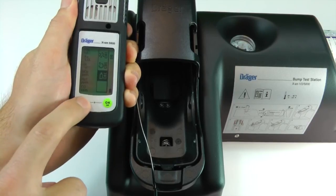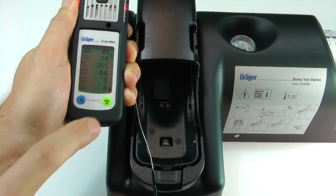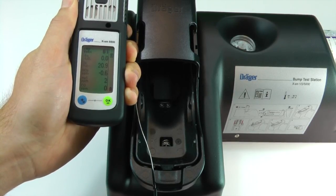You can then press the plus button to exit the calibration menu and return to measuring mode. Press the OK button to acknowledge any alarms that remain.